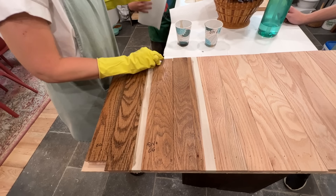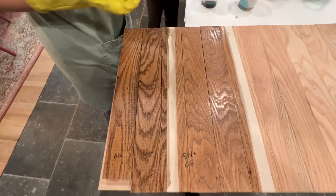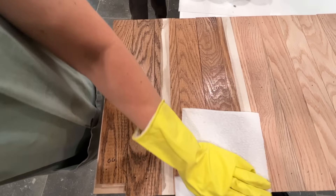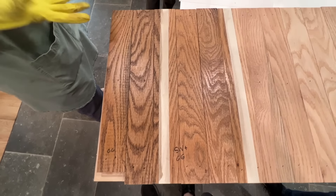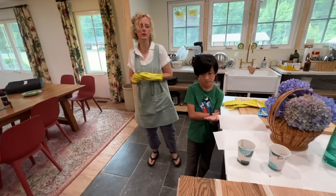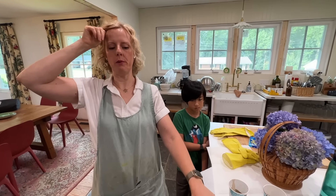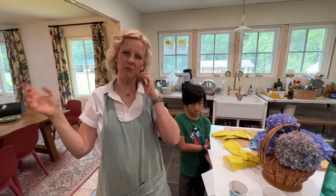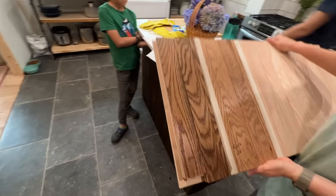I found this formulation on Pinterest. That seems a little light, so maybe what I'm going to have to do is add more special walnut. Let's go stick it next to the floors and see. It should be a little darker than the other floors, but this looks way lighter to me — and still a little red. Let's go put it next to them.